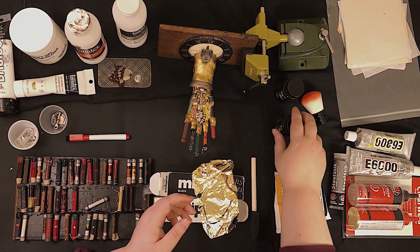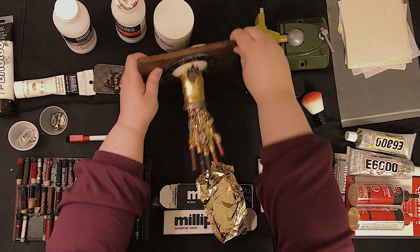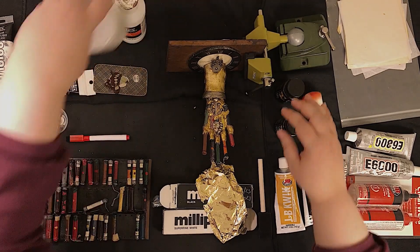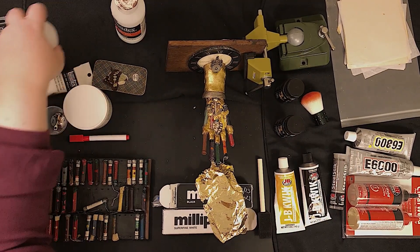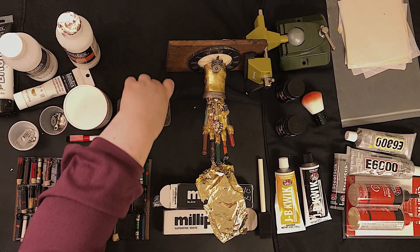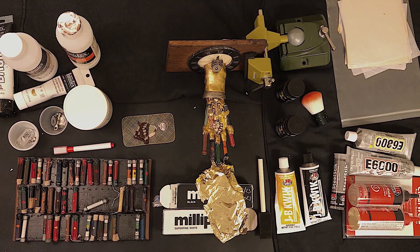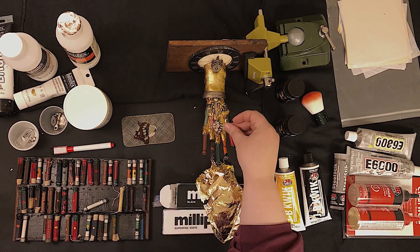Onto the watch crystals. These watch crystals, here on the arm and on the palm, were part of a bulk lot that I got off eBay. Usually lots of vintage watch crystals are expensive, but if you keep checking you'll eventually find a good deal, especially for small auricular ones. I really lucked out and got a few heart shapes.